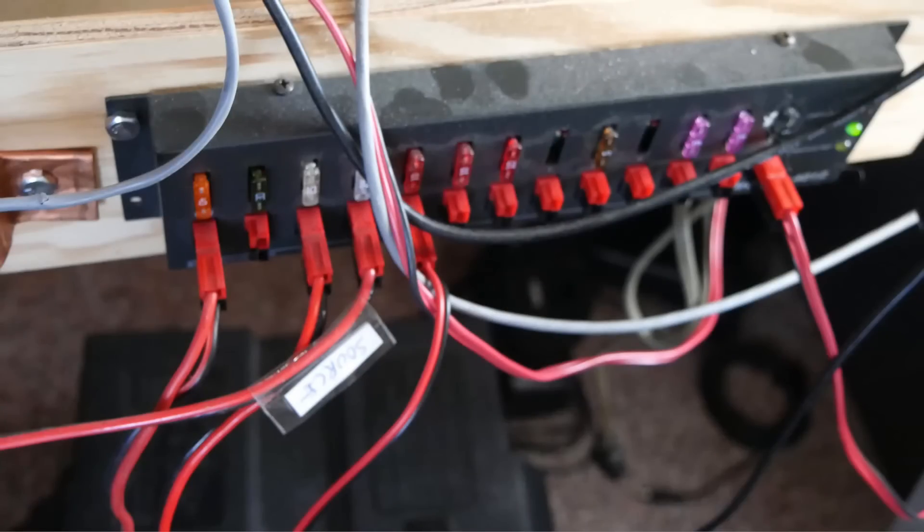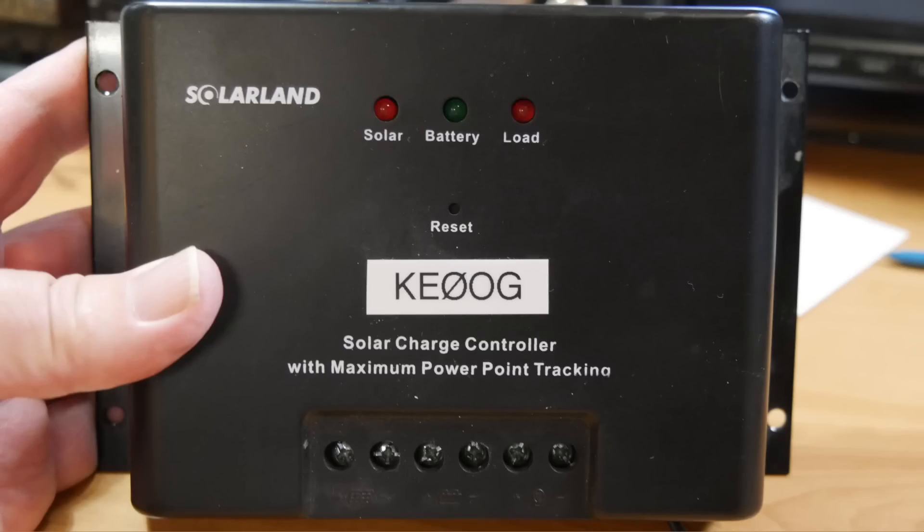This is a blurry picture of my power distribution system. It's got 12 slots — it's made by West Mountain Radio. Now let me show you a couple of additional charge controllers I have.